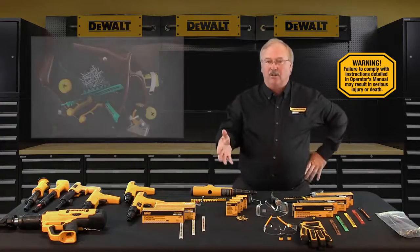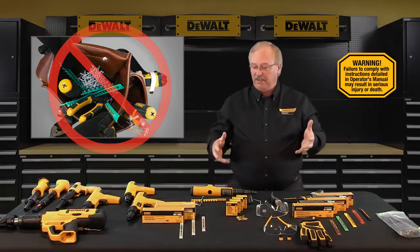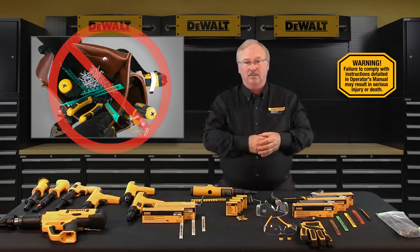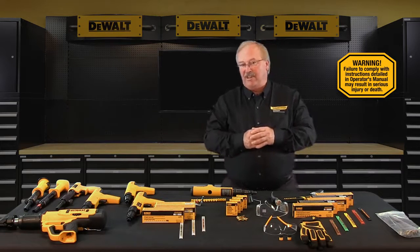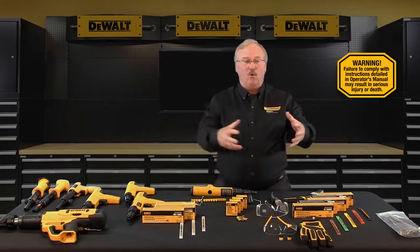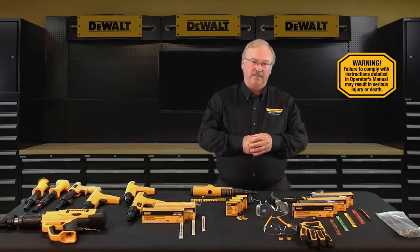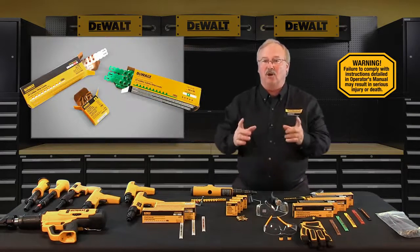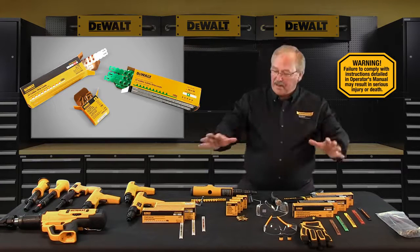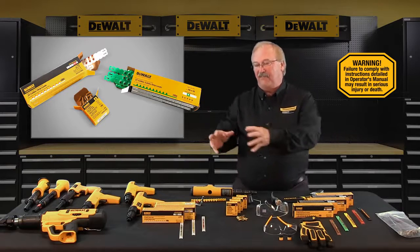Never carry powder loads in the same container as fasteners or any other hard objects, to prevent accidental discharge. Powder loads for DeWalt Fasteners Engineered by Powers tools are rim fire cartridges, so we don't want hard objects and rim fire cartridges in the same containers. Always store powder loads in the color-coded boxes provided, and never intermix the various power levels — keep them segregated in clearly identified containers.